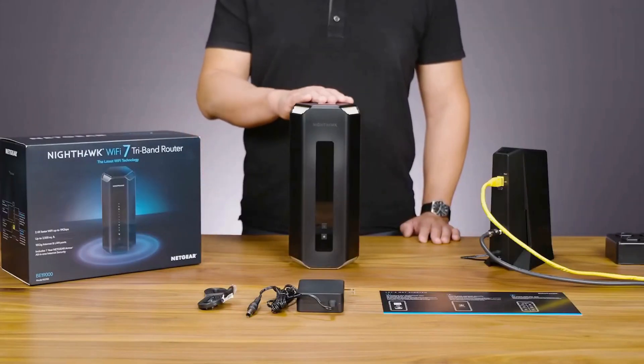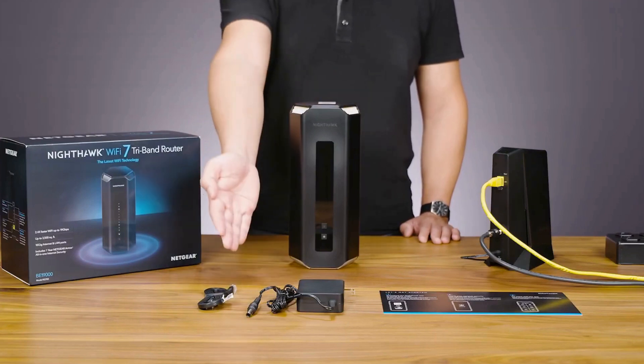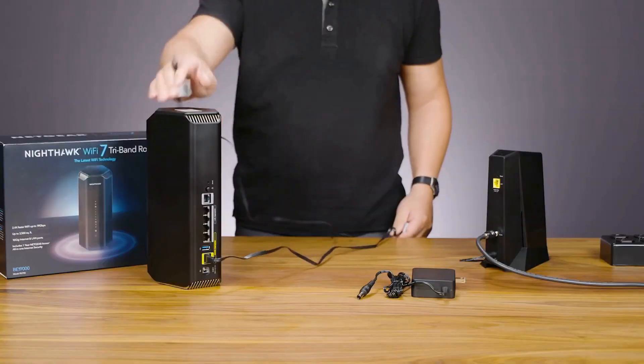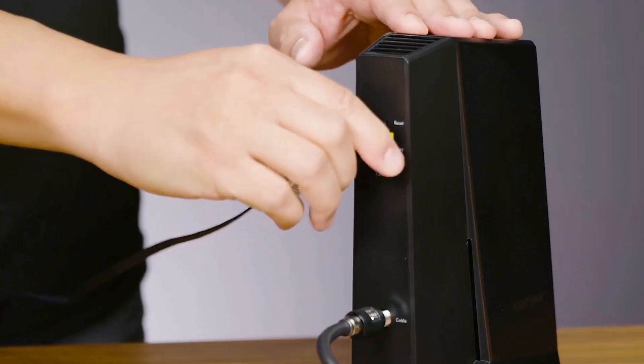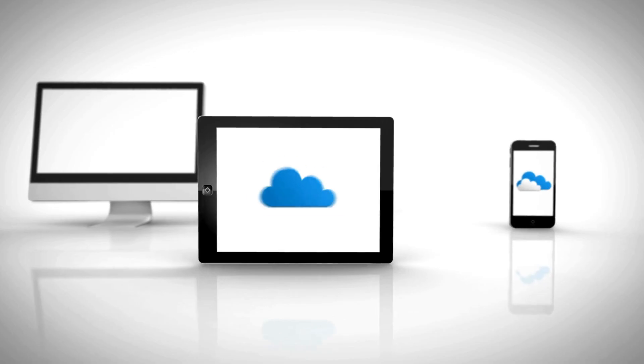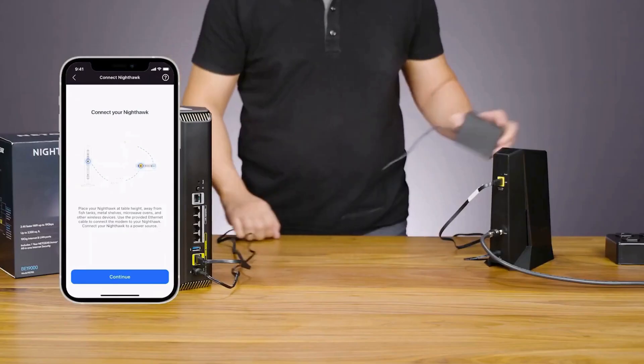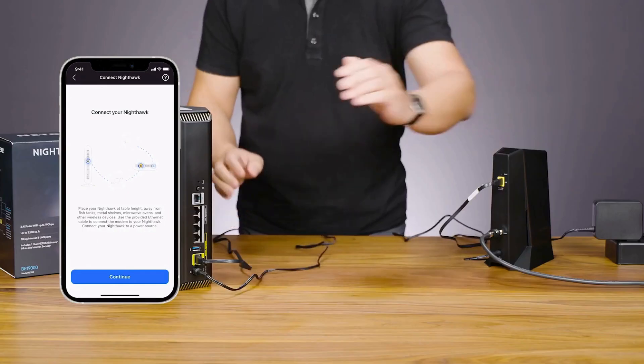You should have the router, power adapter, ethernet cable, and user manual. Next, connect your router to the modem using the provided ethernet cable — this is essential for your internet connection.